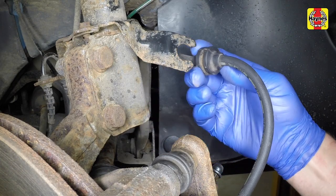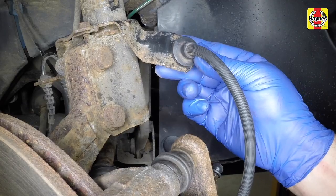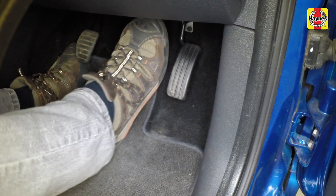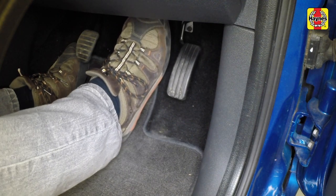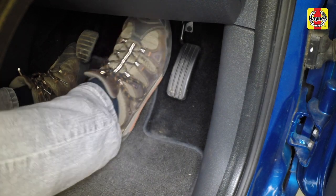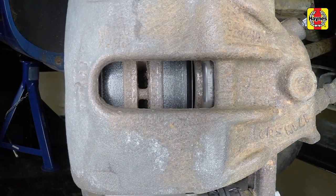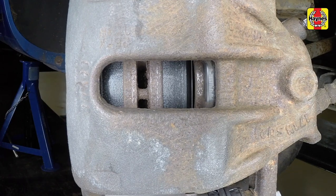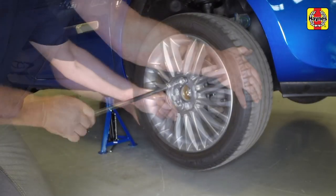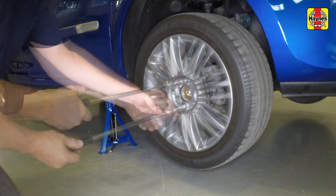Clip the brake hose back into place. With both sets of front brake pads fitted, depress the brake pedal repeatedly until the pads are pressed into firm contact with the brake disc and normal pedal pressure is restored. Locate the wheel on the hub, then insert and lightly tighten the retaining bolts.